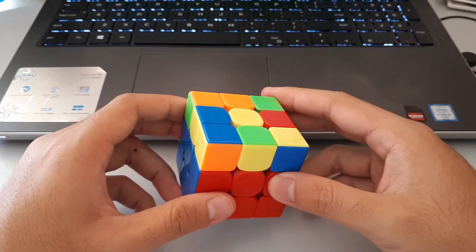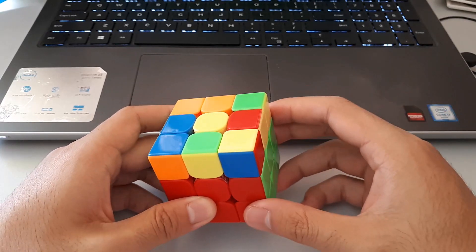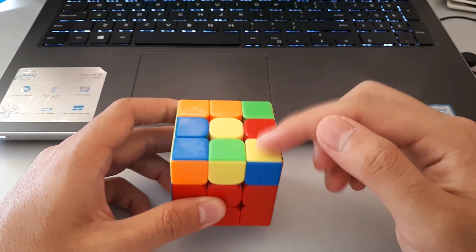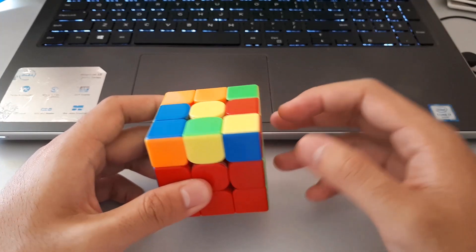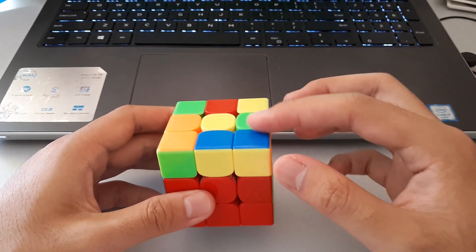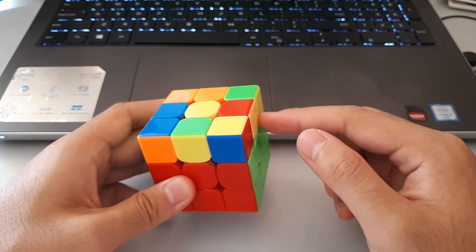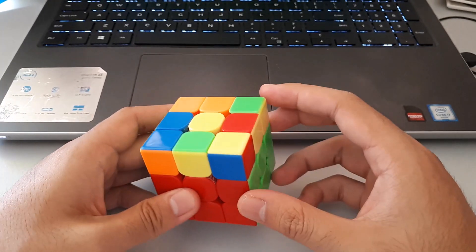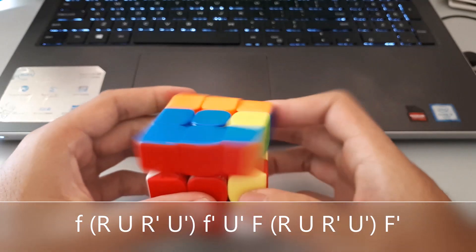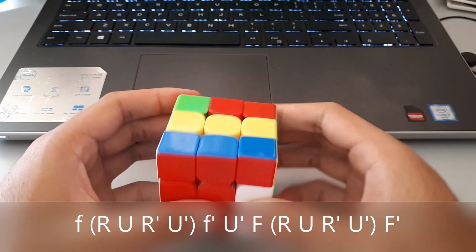The next two cases are actually quite similar to each other. They both have one yellow in the middle and one corner oriented. With these cases we always want to put the oriented corner — the one with the yellow on it — towards the right side of the cube, but in a way that we can still see the 2x1 bar here. We want to hold it so we can still see a 2x1 bar on the right-hand side. The algorithm starts with a wide F, sexy, F', and then we go into the T-shape OLL, which is just normal F, sexy, F'.